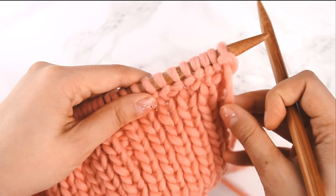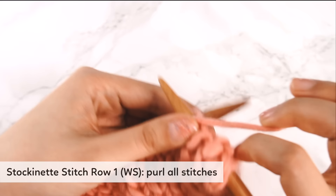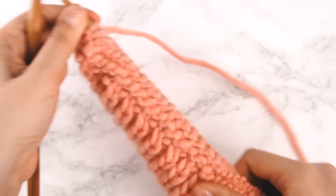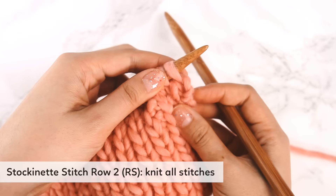Row one of the stockinette section — wrong side — we're going to purl all of the stitches. We're on the wrong side of our hat, so we purl everything. On the right side, we're going to knit all of our stitches. That was row one of stockinette stitch. Now turning the needle over, we're on row two — the right side — and row two is even simpler: just knit all of the stitches.